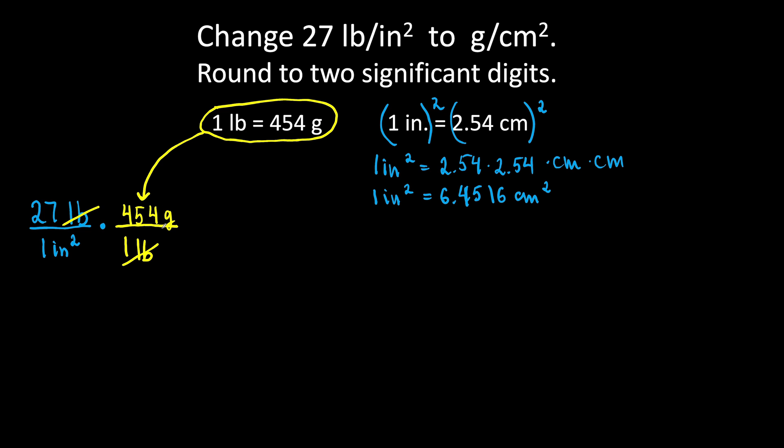Now we have grams per square inch and we need to have square centimeters. Now we are going to change square inches to square centimeters, and plug it in right here in such a way so our square inches cancel out.